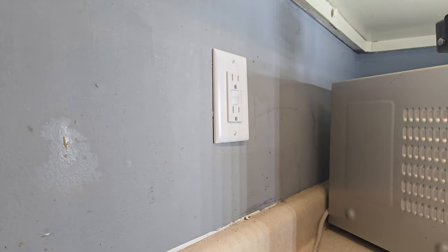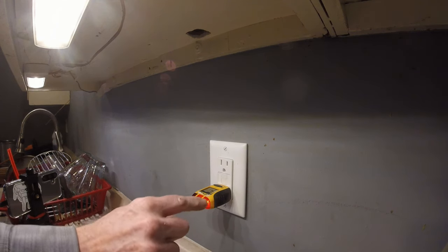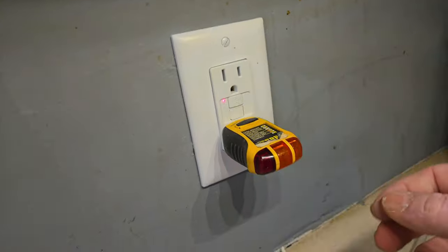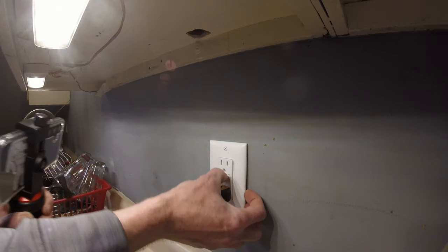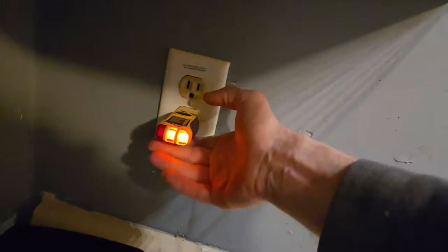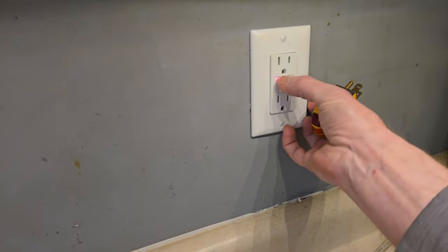I'll go flip the breaker and meet you right back. Okay, seems good. On this tester, two green or two orange lights means everything is working as intended. When I press this button it should immediately trip — and more importantly, because we have another outlet piggybacked off of it, it should also have the same behavior. When I hit that button it trips that outlet too. Anything within six feet of water has to have a GFCI outlet according to NEC standards.